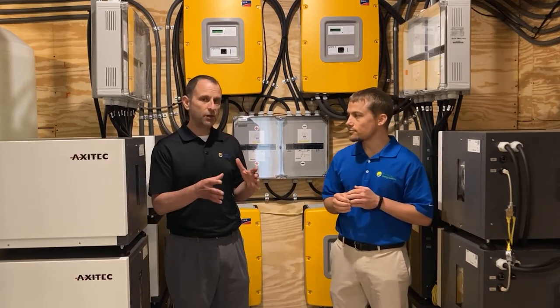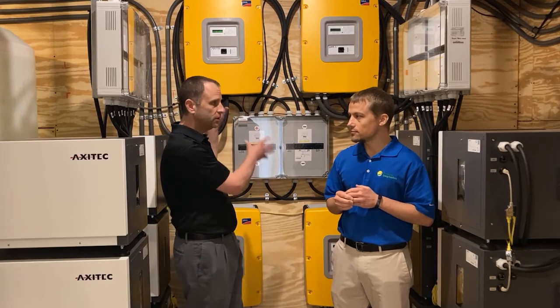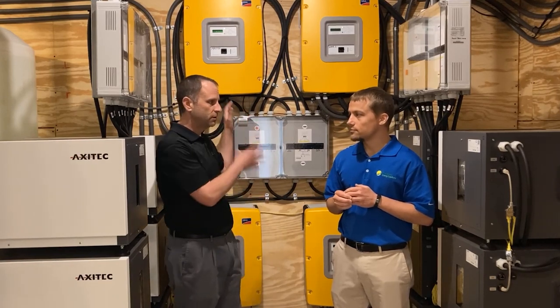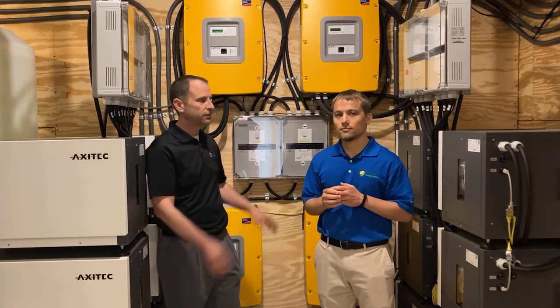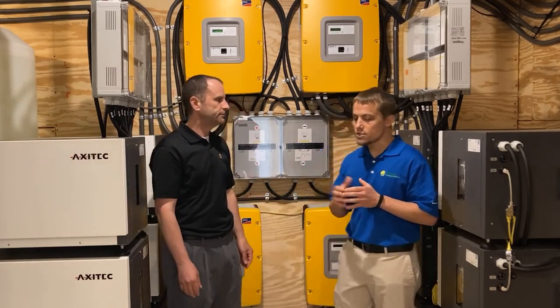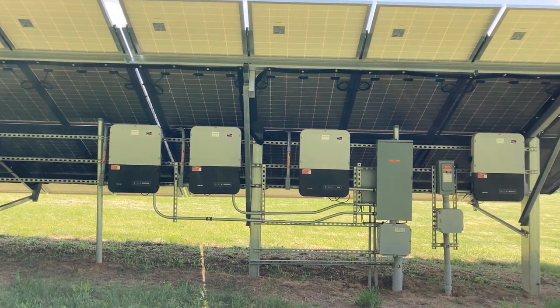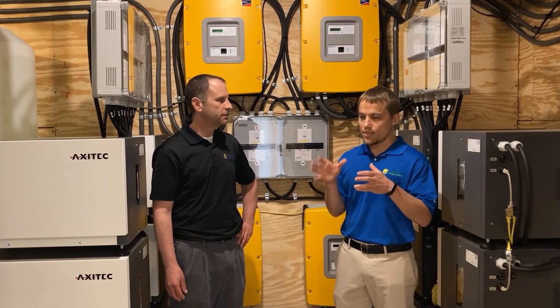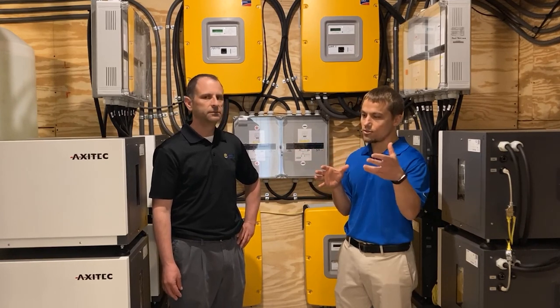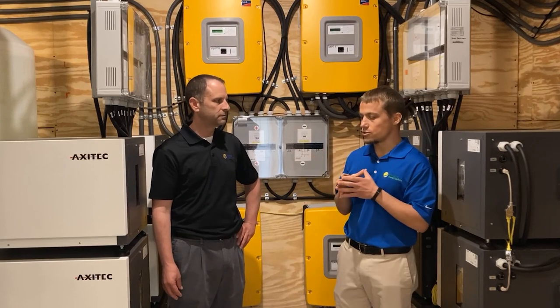So Larry, there are inverters out in the field with the solar panels and then there are these sunny island inverters. What do these inverters do that's different from the inverters out in the field? The inverters out at the field convert the power coming off the solar panels from DC to AC, which interconnects with the house and can push power back to the utility or create power for the house to use on site.